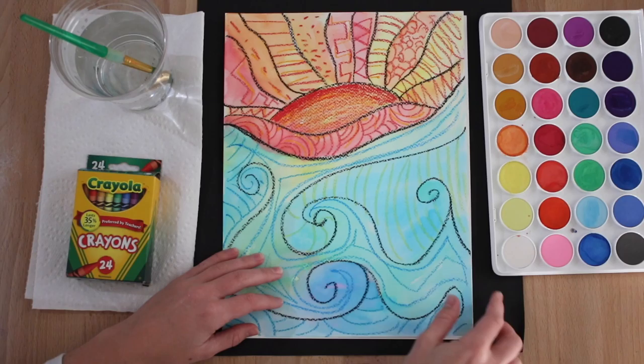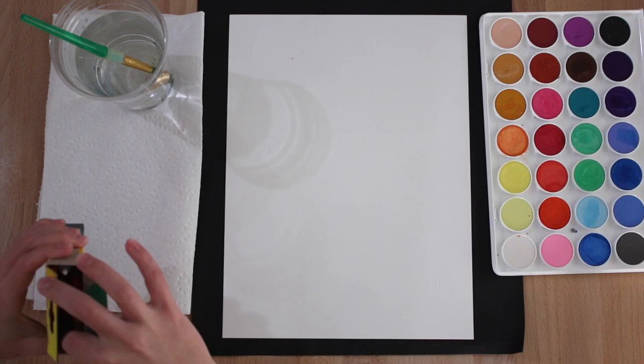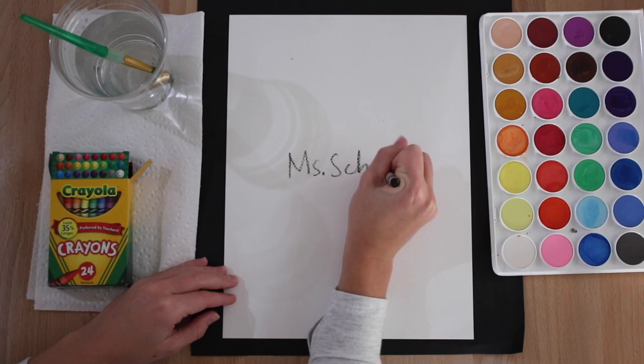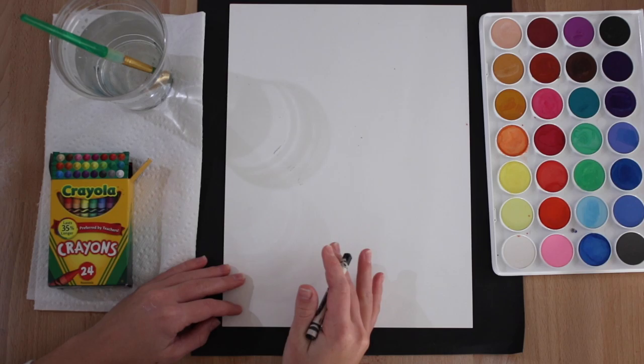The very first thing you need to do is take your black crayon and write your first name on your watercolor paper. Then turn your watercolor paper over.